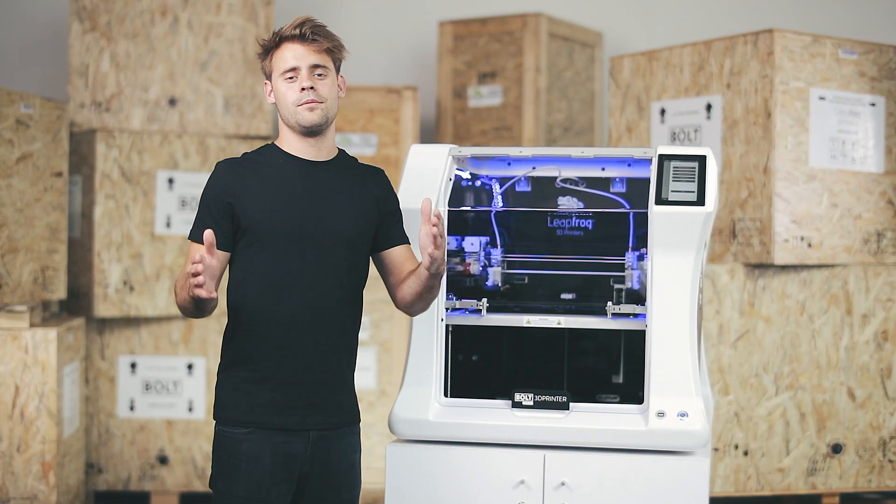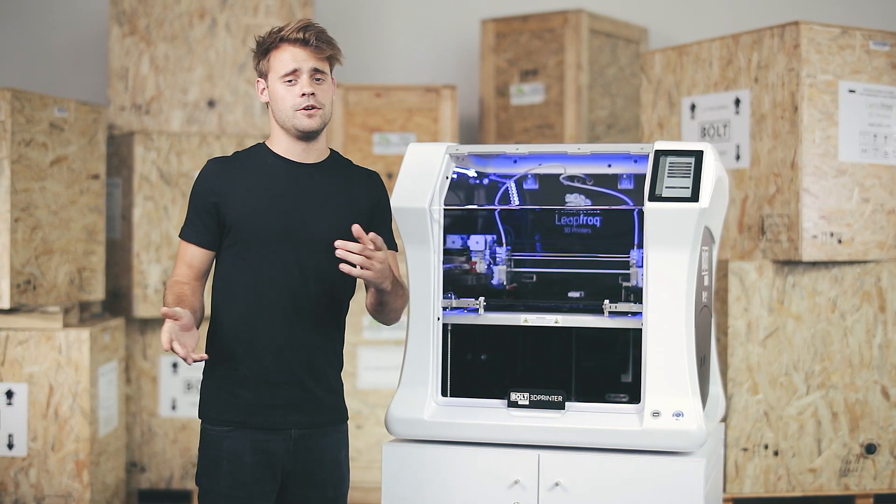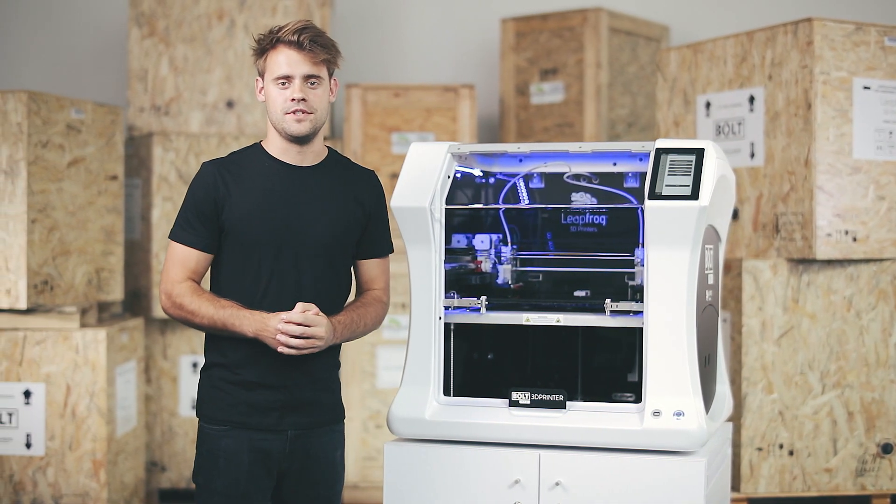The Bolt Pro is now calibrated and ready for action. Thank you very much for watching, and for more information you can always go to our website or contact our support team.